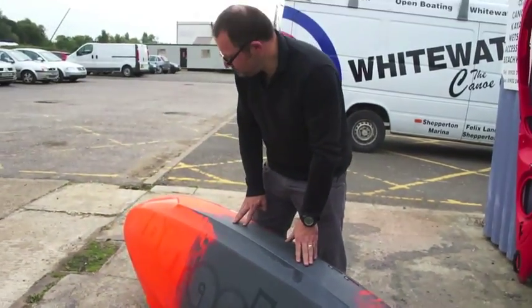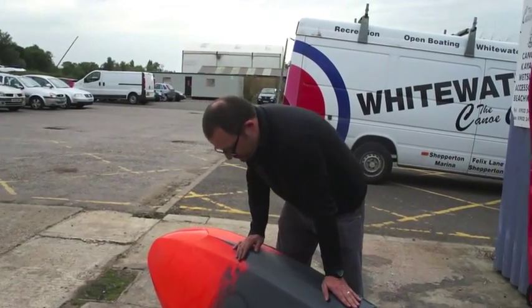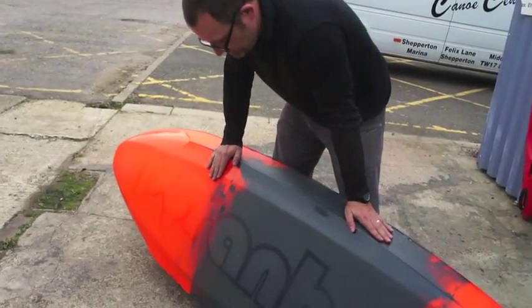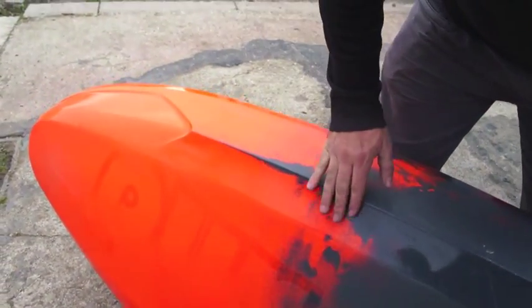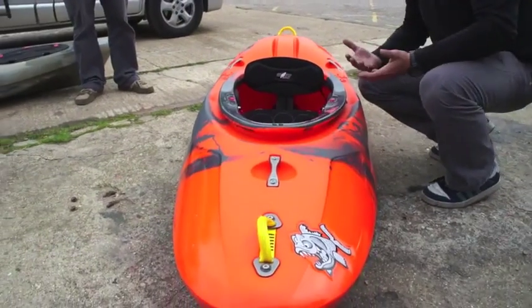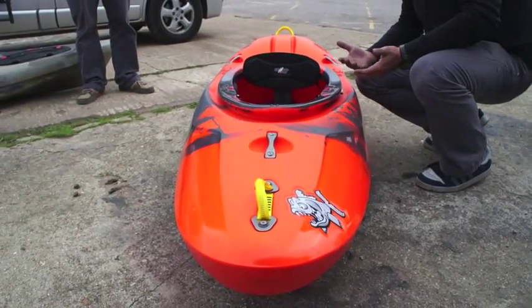Hello everyone. A quick little rundown of the new Piranha Nano here. This is a little bit different — obviously Tim, who's the man in the video here, we rather messed up the vocals when he was doing it, so we're doing this now.